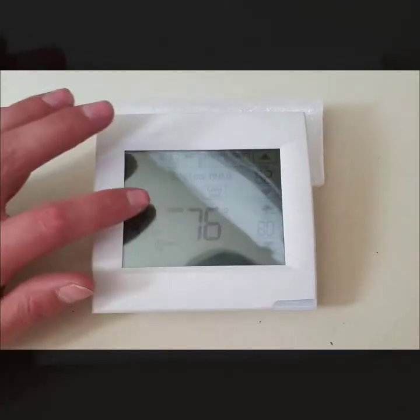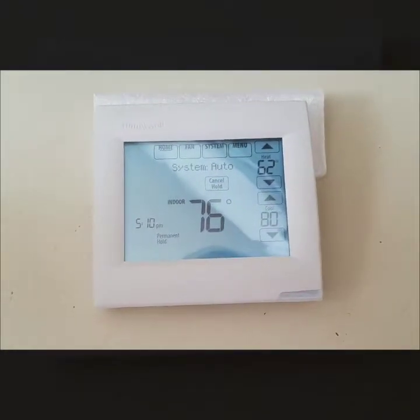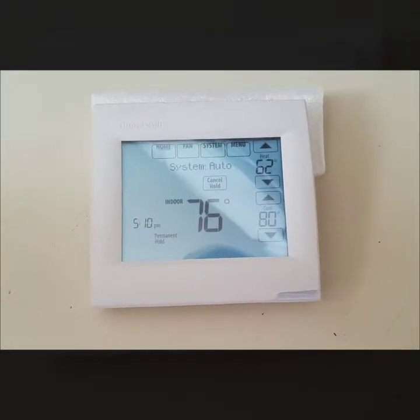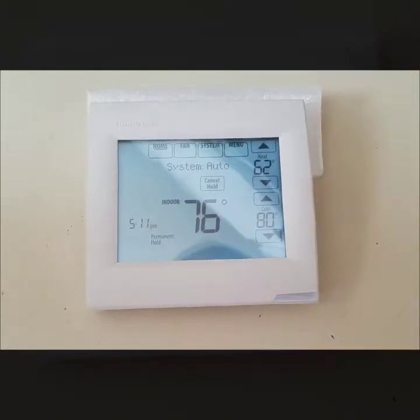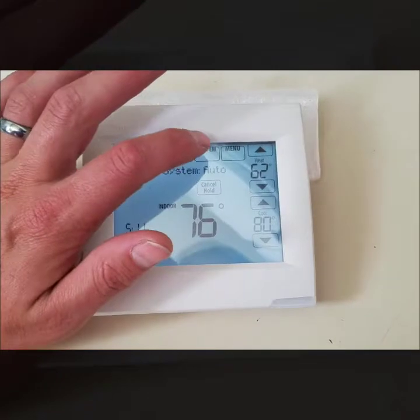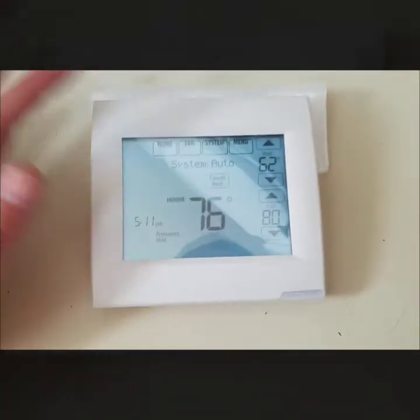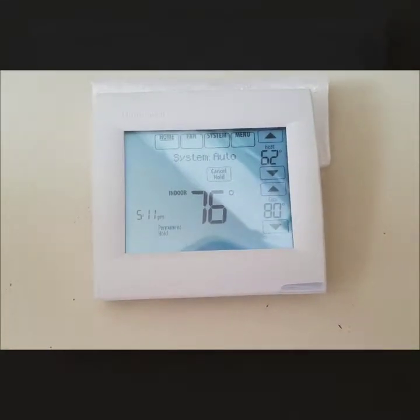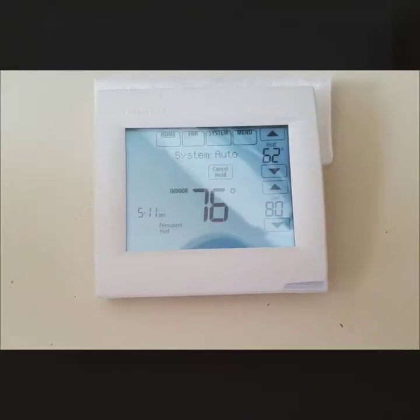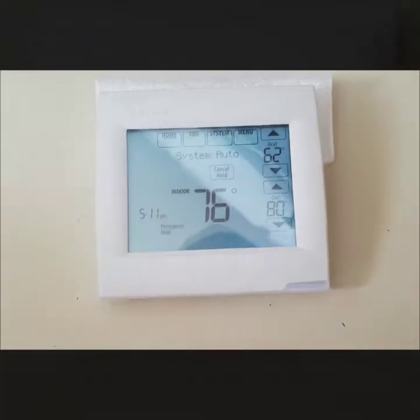Yours might look a little different than what you see here — it all depends on how your system was set up by the installer. If you have a heat-only system, heat with air conditioning, or a heat pump, things might look a little different under the system tab. Most of this should still be good information for you regardless of what system you have; it's pretty much the same as far as the simplicity of the overall readout.